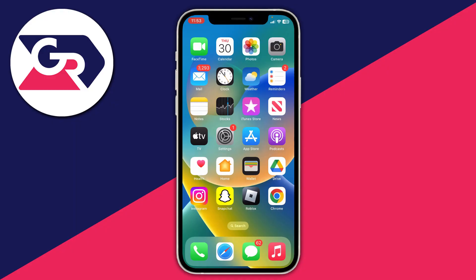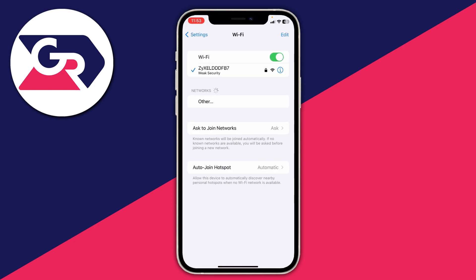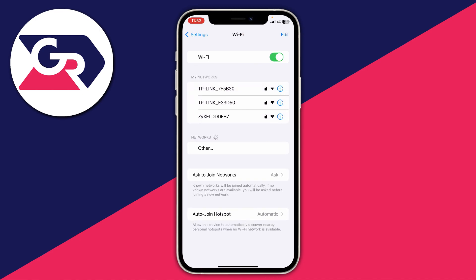The first fix when your iPhone won't connect to Wi-Fi is to go into your settings and then go to Wi-Fi and simply try turning your Wi-Fi off, giving it a few seconds and then turning it back on and see if you can then connect to a network.